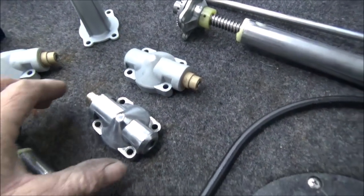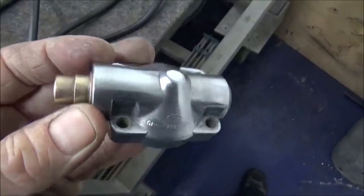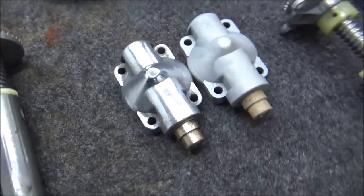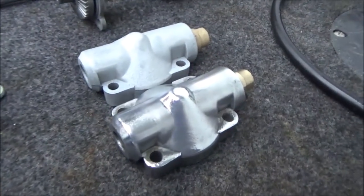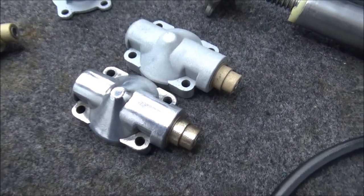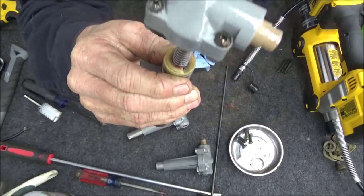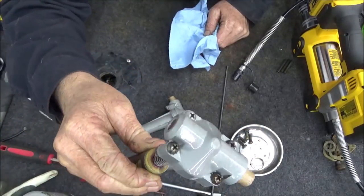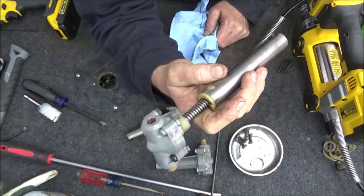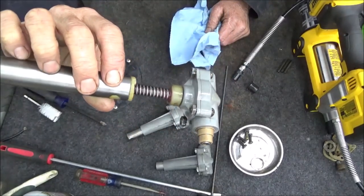Okay I couldn't help myself — I had to polish a piece up just to see how it would turn out. It's hard to tell because it's so bright in here, but it actually doesn't look too bad compared to the dull original cast look. In case anybody wants to do some kind of super show car, it is possible to polish them, and that's just a couple of minutes. If you really spent some time on it you could probably get a mirror finish. After getting it back together I decided to wipe it down one more time and clear coat it — that's pretty much the final product.